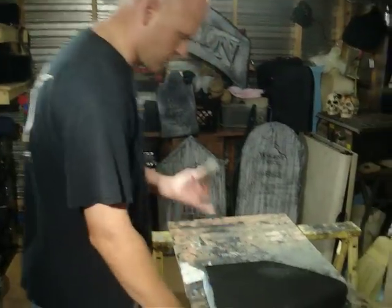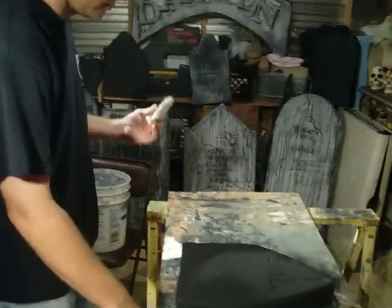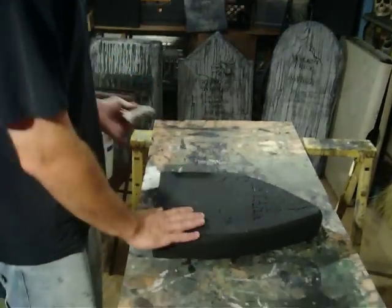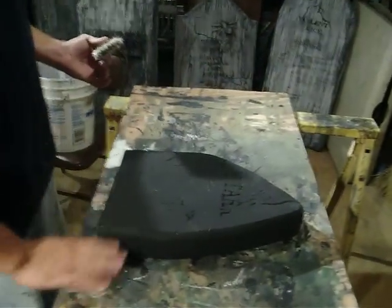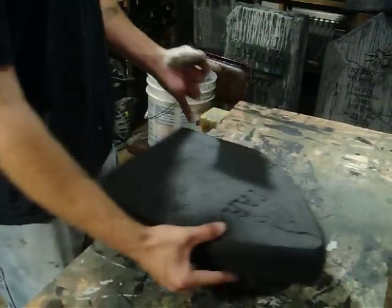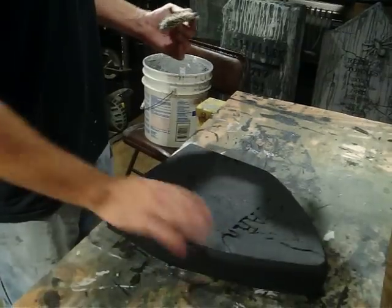Alright, here's the second part of my tutorial on how I do my tip socks. Starting out, I put a flat wax exterior latex over the entire stone — front, back, sides, everywhere. I've got to put some more on the bottom because I realized I forgot that.